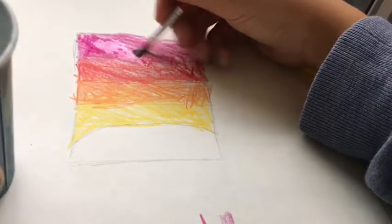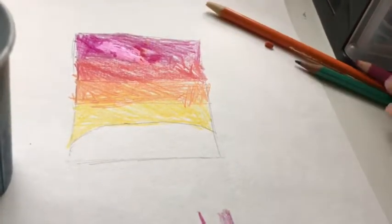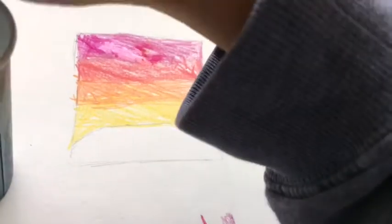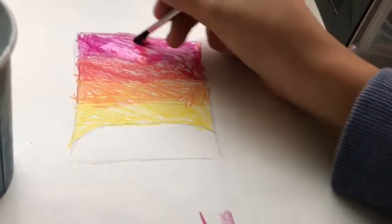You have to put the paintbrush in the water first. I forgot to show that on video. You guys can probably see the water drop.